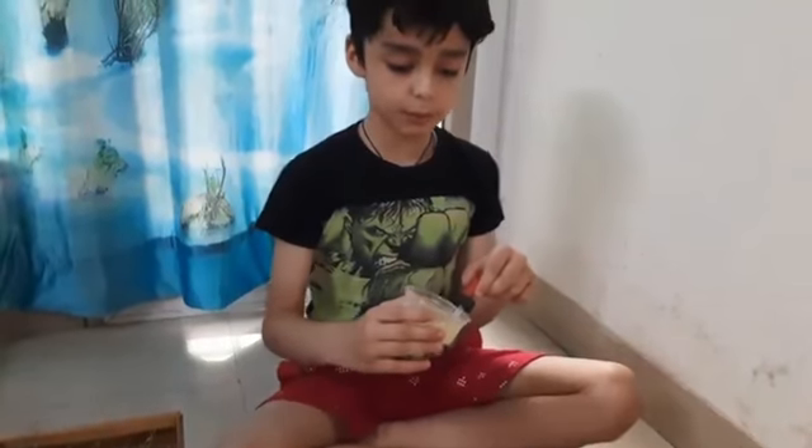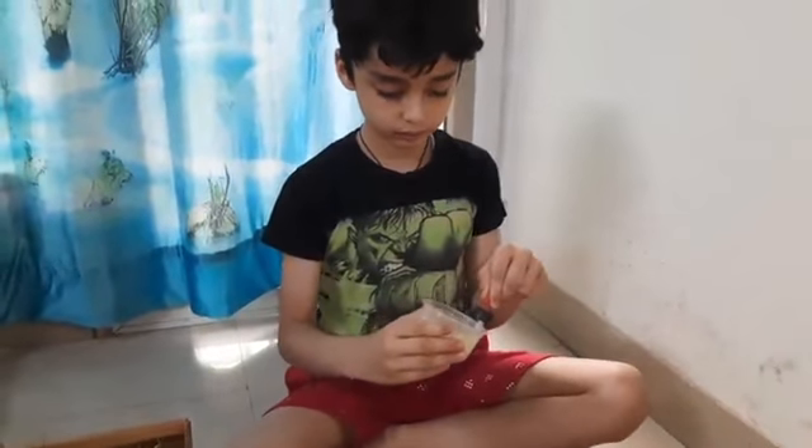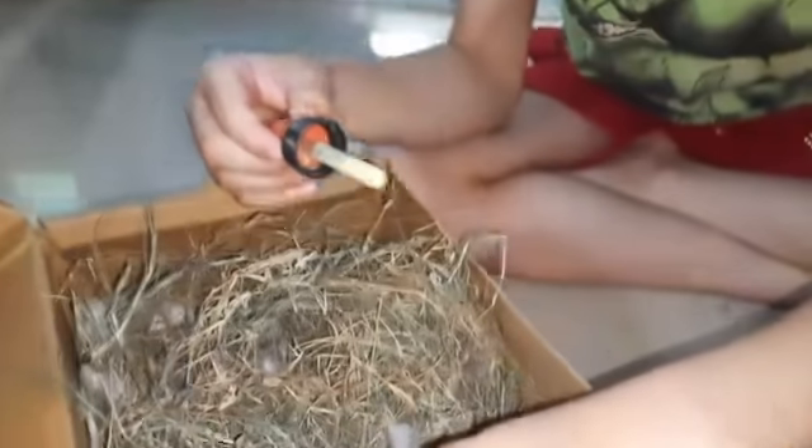Now fill the paste and drop it up. Now let's feed the baby nestling — watch closely how to feed the baby nestling.